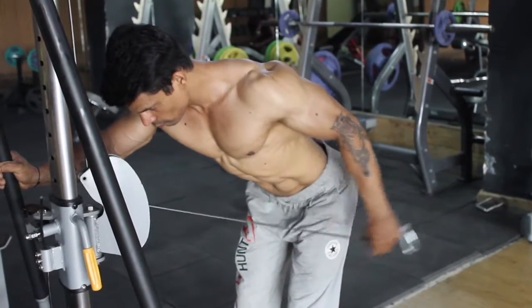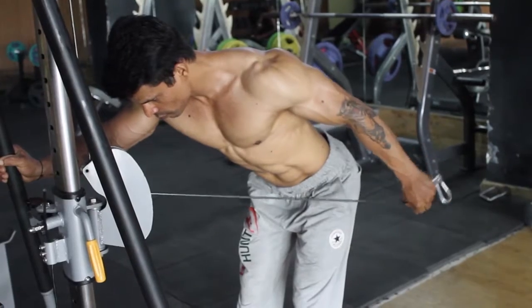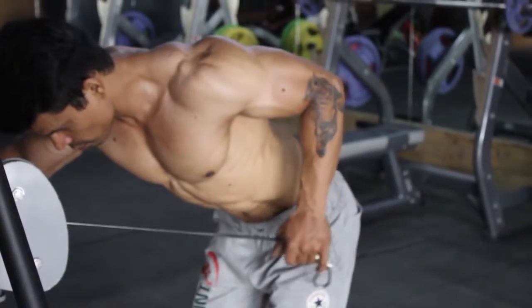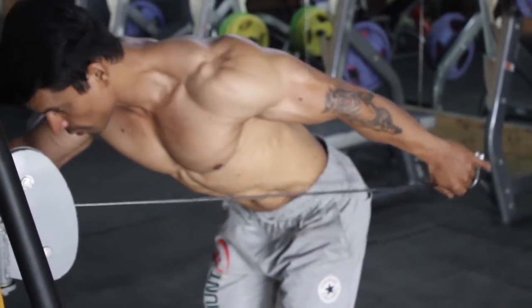Breathe out when you pull the cable back and breathe in when you take it to the starting position. After completion of the required number of repetitions, do the same movement with the other hand.